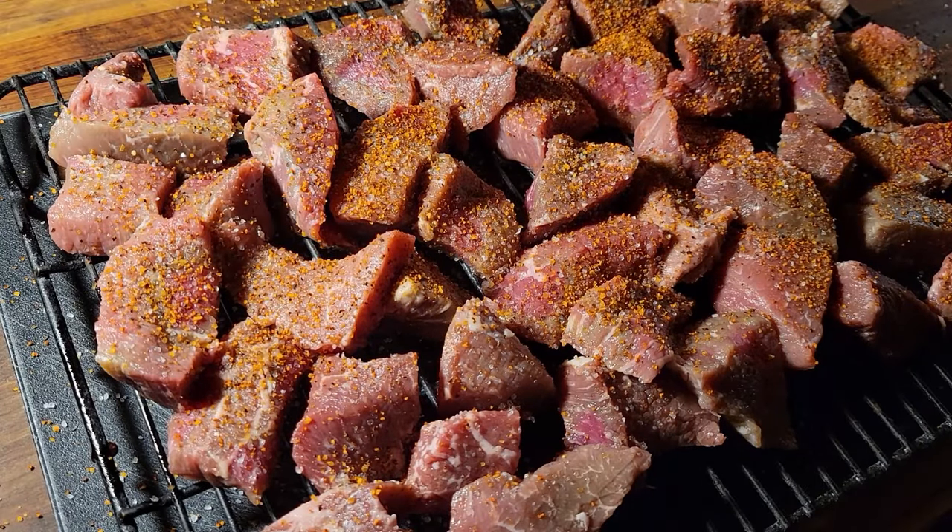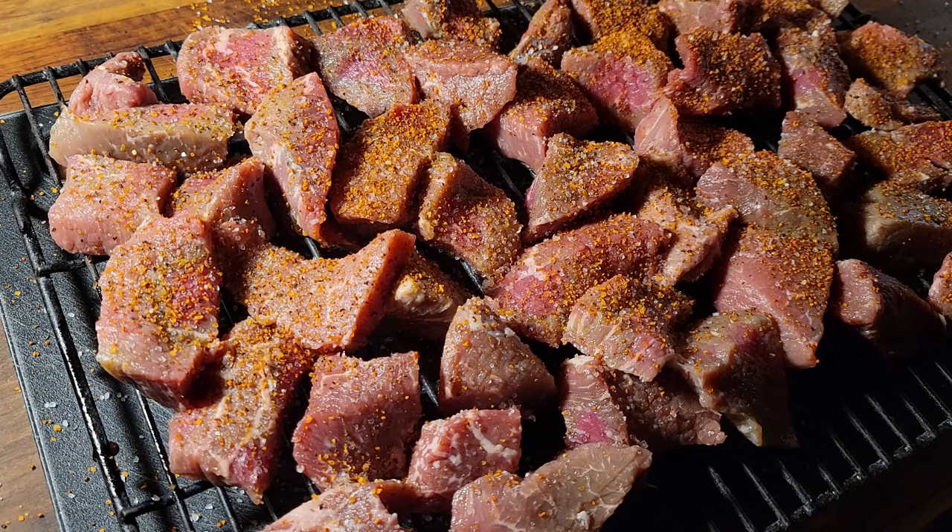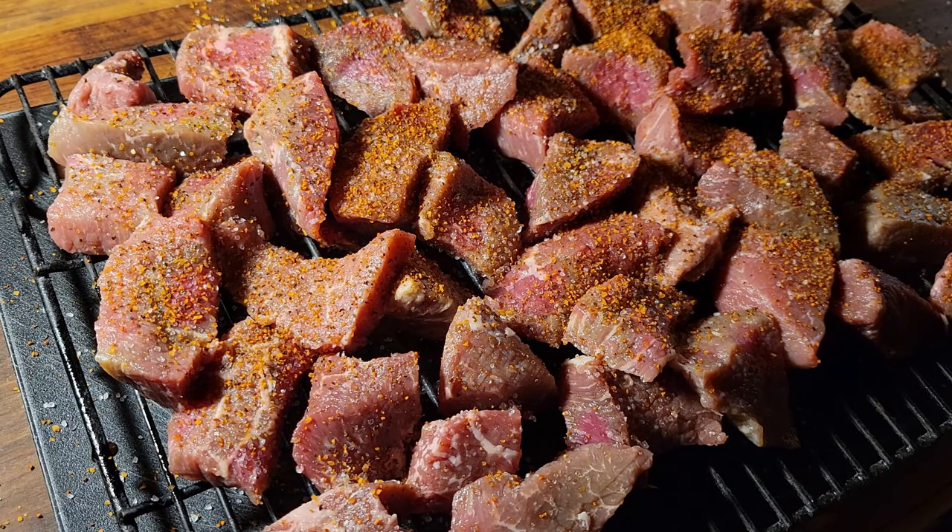I have the beef sitting on a rack on top of a plastic cutting board which I can then sanitize. Always wash your hands, always wash all surfaces when you're dealing with raw meat. I will then put this on a cookie sheet, put it back in the fridge where it can dry-age overnight for our soup preparation tomorrow.